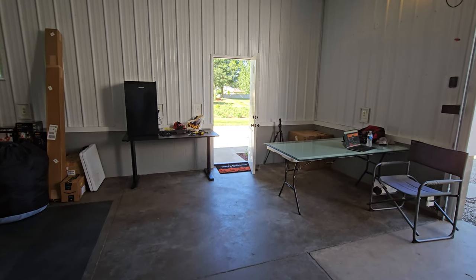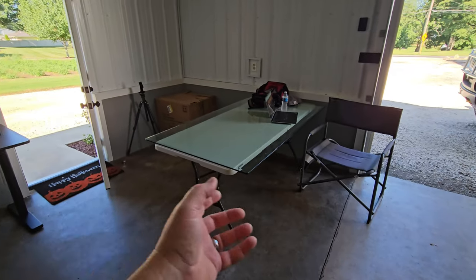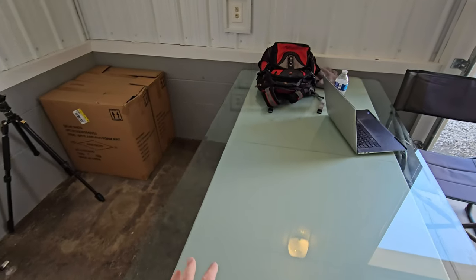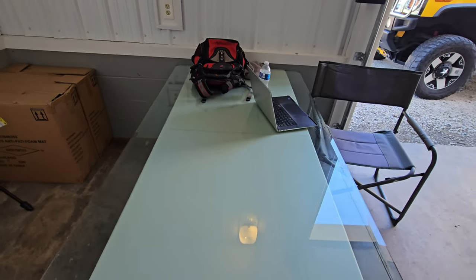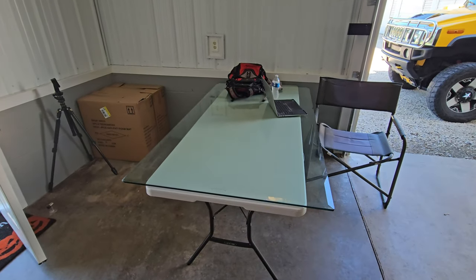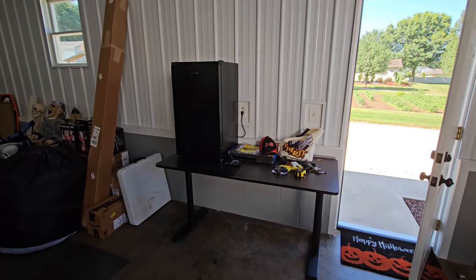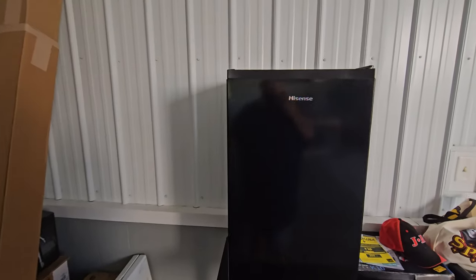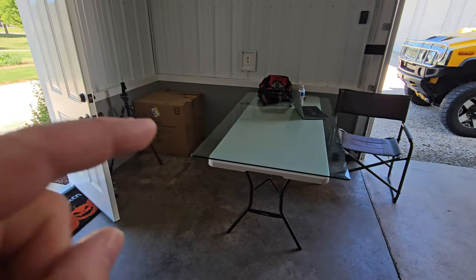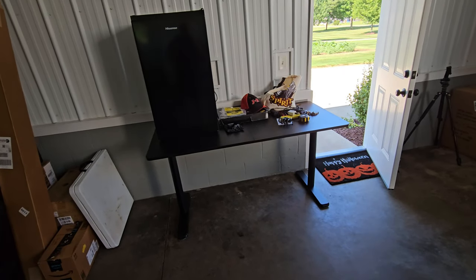This corner over here I wanted to have as an office area, so I've kind of started throwing it together. I brought a folding chair. I've got a table here with a glass tabletop — you guys are going to have to stay tuned to see exactly what I'm going to make with that, because it is going to be out of this world. Over here we have another little table. I have my mini fridge that I picked up at Lowe's, and we've got some ice cold water in there. Both tables I picked up at Goodwill.